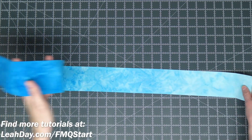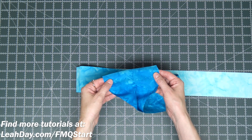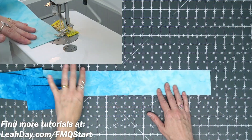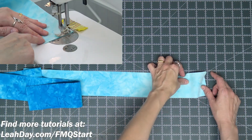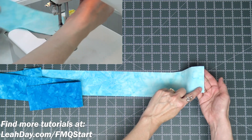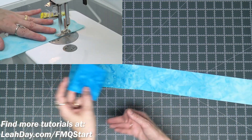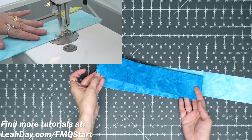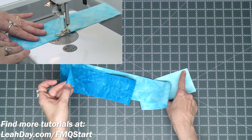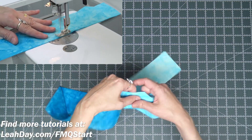Now I'm going to take the fabric and fold it in half bringing those long edges together. If your fabric has a right or wrong side you want this to be right sides together. Now take this to your sewing machine, begin at the fold, and stitch with a quarter inch seam allowance down to the corner, turn the corner, and then stitch all the way up that long edge to the opposite end. Back stitch at the end and at the beginning just to secure your stitching.